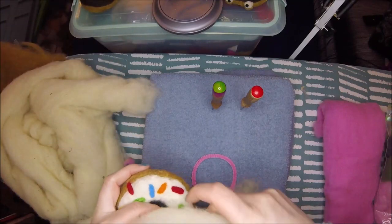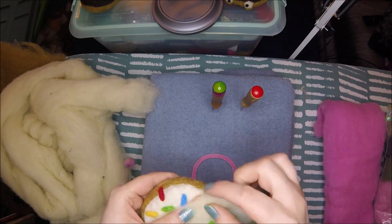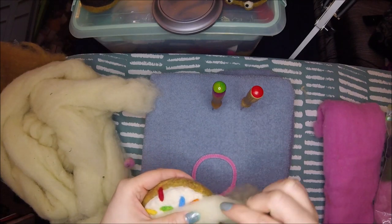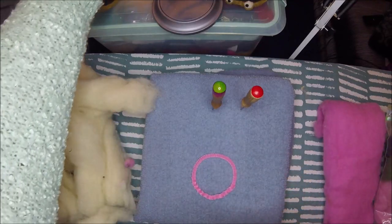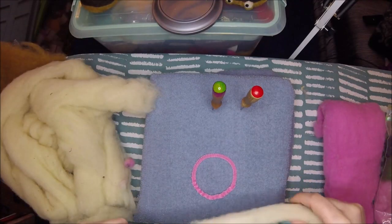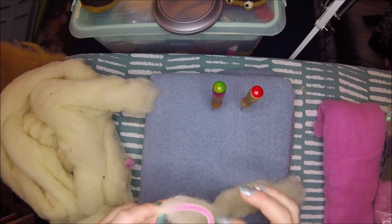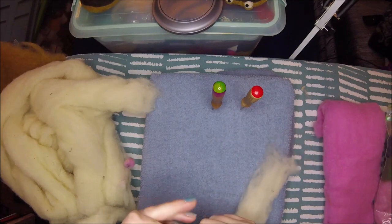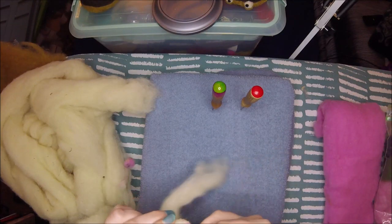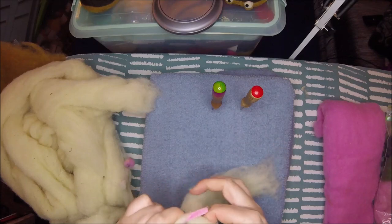You can kind of see the difference if the camera allows. This is the natural off-white, and then this is one that's been brightened, so there is a bit of a color difference. The core wool from my favorite supplier is about two and a half dollars per ounce.